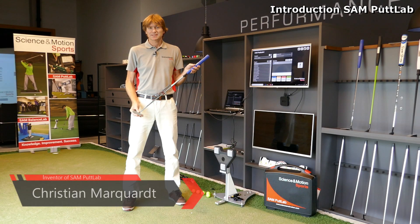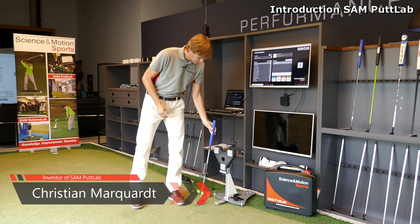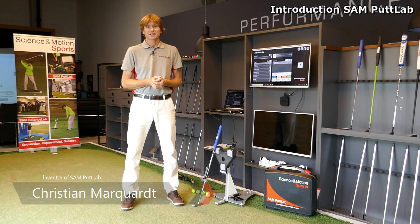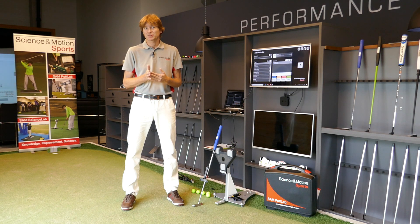My name is Christian Marquardt and I'm the inventor of SAM PuttLab. In putting, we know it is all about accuracy — if your ball starts half a degree off the line you already miss a three-meter putt. And if we look at PGA Tour players, they are able to control their putter face at impact by 0.2 degrees.